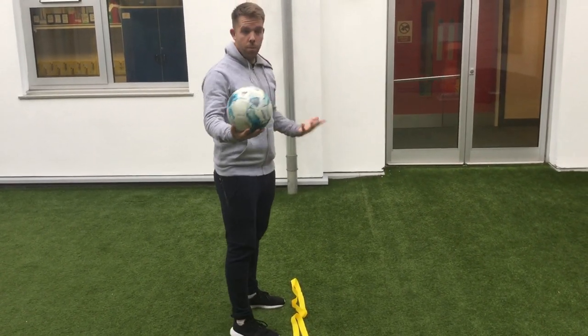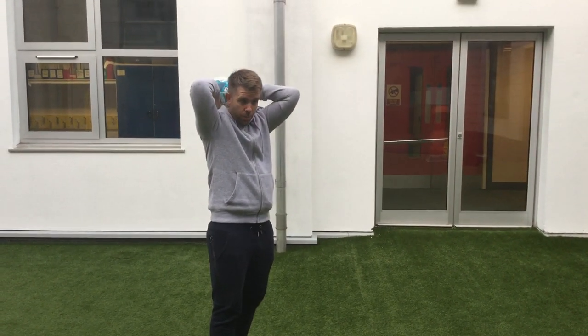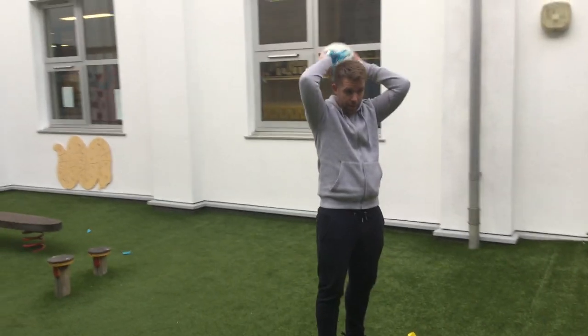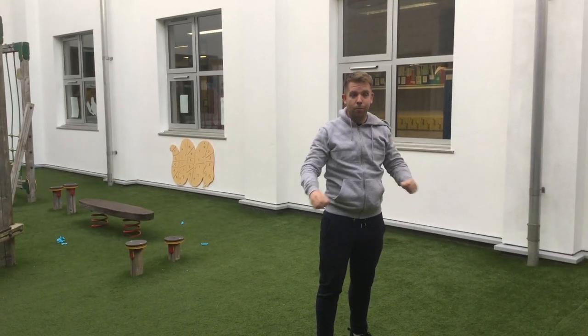Secondly, when we throw the ball, it has to be thrown two hands from behind our head. So we can't bring the ball here and then throw it from there — that would be a foul throw. It has to be thrown from behind our head like this. And that is how you take a throw-in.